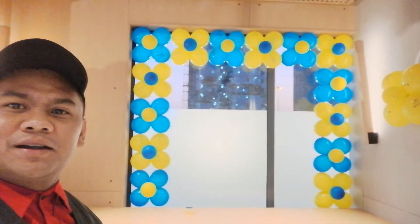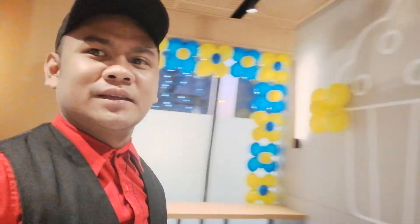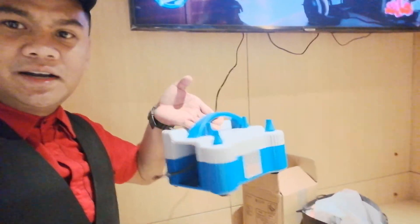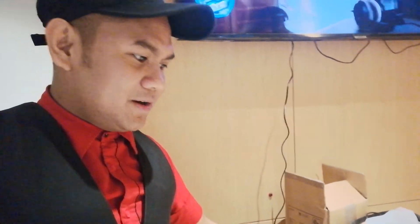Maganda sya, simple pero mura lang din sya — ito yung ginamit ko. Ito ay yung implator — this one is the inflator. Ito yung nag-inflate ako ng balon kaya mas mabilis ka mag-decorate at mabilis ka makakapagawa ng balon.